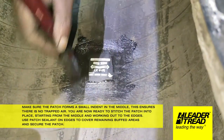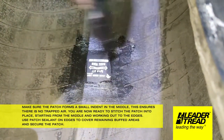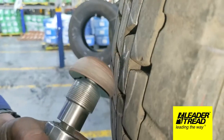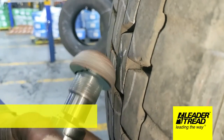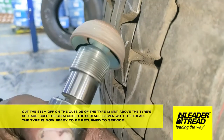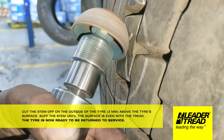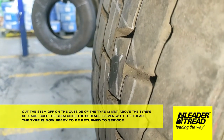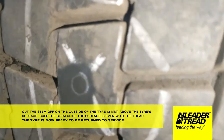You are now ready to stitch the patch into place, starting from the middle and working out to the edges. Use patch sealant on edges to cover remaining buffed areas and secure the patch. Cut the stem off on the outside of the tire, 3mm above the tire's surface. Buff the stem until the surface is even with the tread. The tire is now ready to be returned to service.